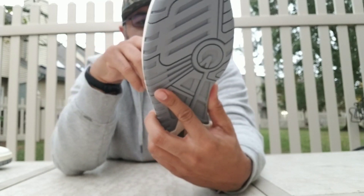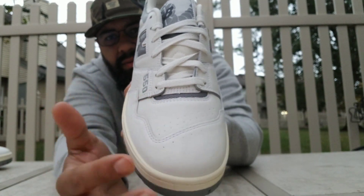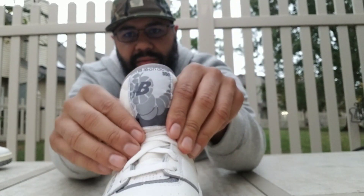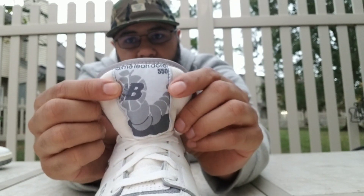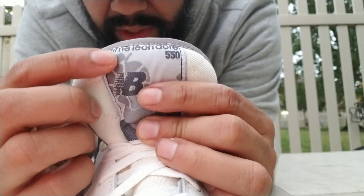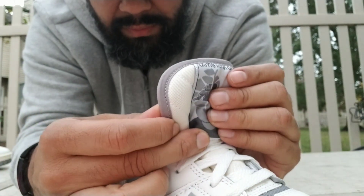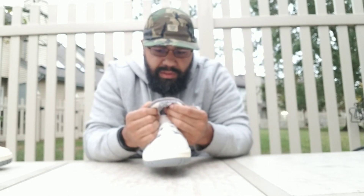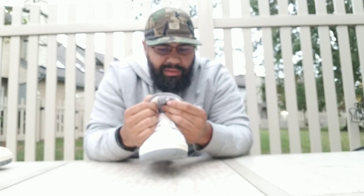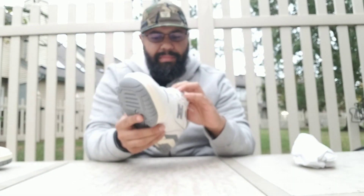On the tongue you got this soft tongue — it's like an off-white as well, with a little hit of gray right at the top. You got this huge tag right there — you can see the ball going to the apple, 'Amy Leon Dor 550,' with different types of grays throughout. You got gray piping going around. On the back of the tongue: made in China, 720 — so these were produced in July, and today's the 13th. These laces are the same as the upper — they match identically.